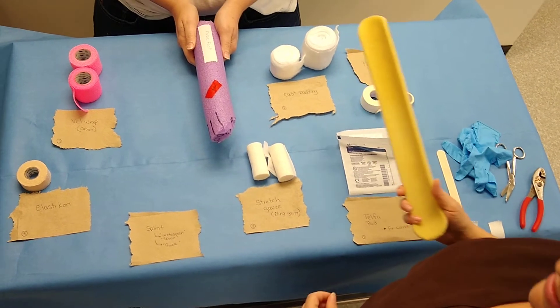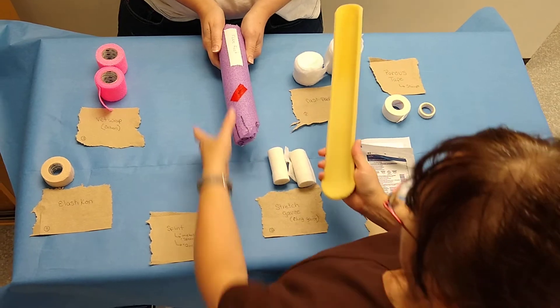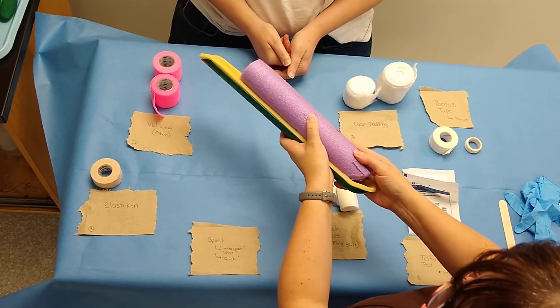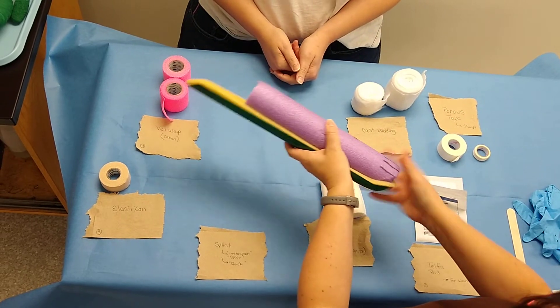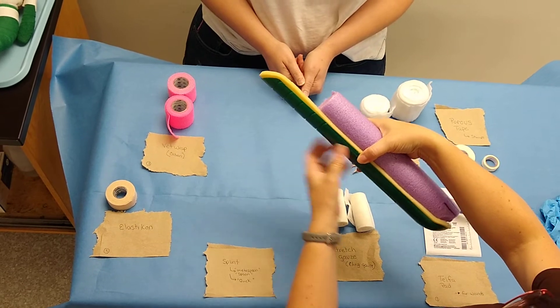The first thing you're going to do when trying to apply a spoon splint is measure your splint to your foot. You want to have one where the foot fits nicely inside the spoon — see how it comes right up to the edge? You also want to cut your spoon splint to fit your limb.